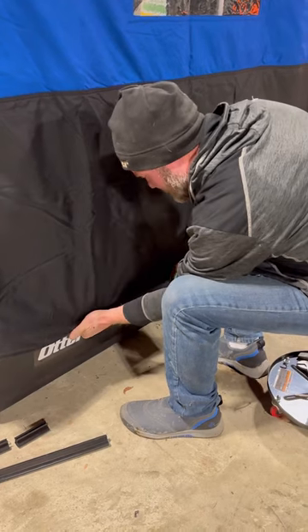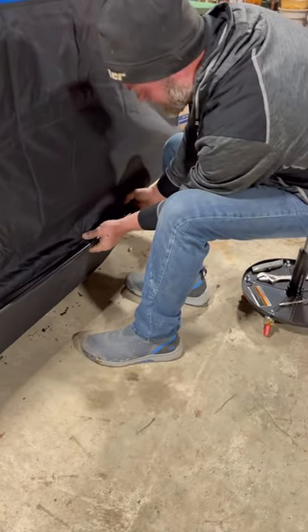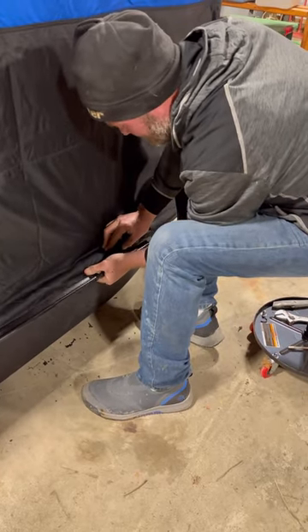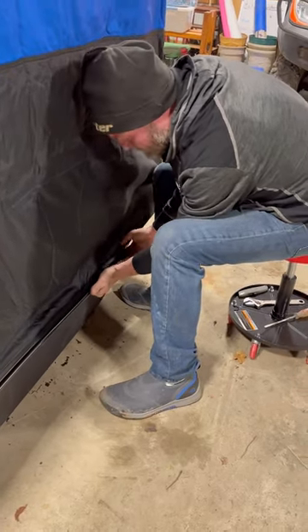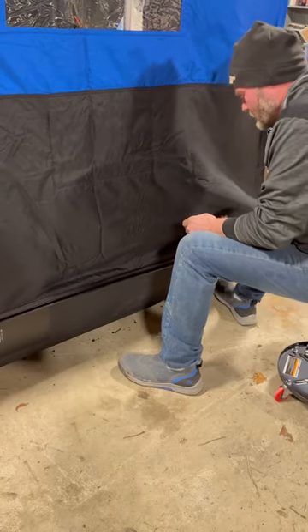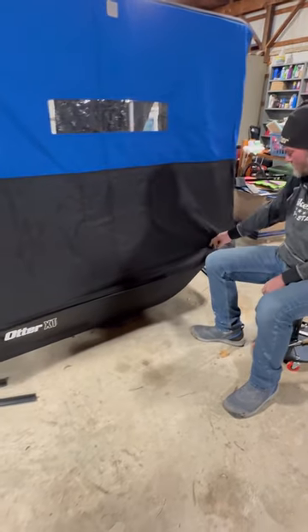I'll put my hemmed edge underneath the lip and start my trim lock just like that and keep working it. It takes a little bit of time but it's not too bad. Here in the center I just kind of pull up on it, lock my trim lock in like that — I can feel that hemmed edge. I just want to roll it under that tub and lock my trim lock in. I just use the bottom of my fingers to hold that hemmed edge under there while I pop the trim lock on. Once it's on, the trim lock will slide so you can get it right where you want it.